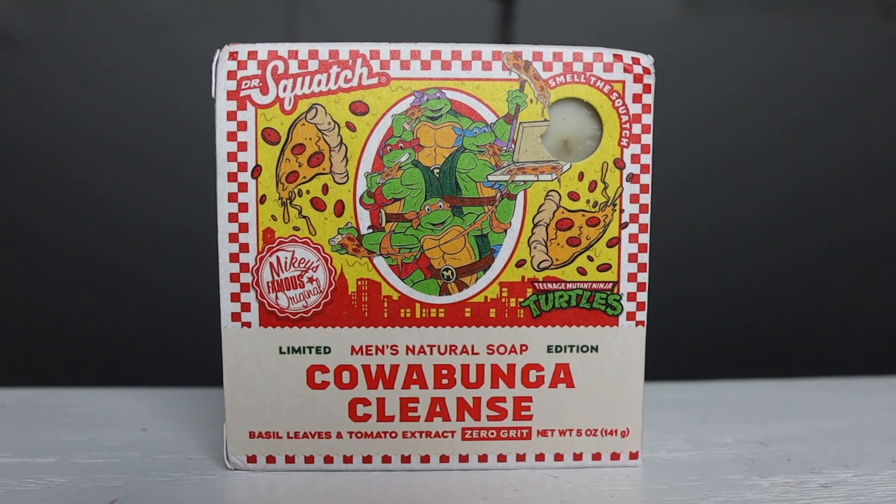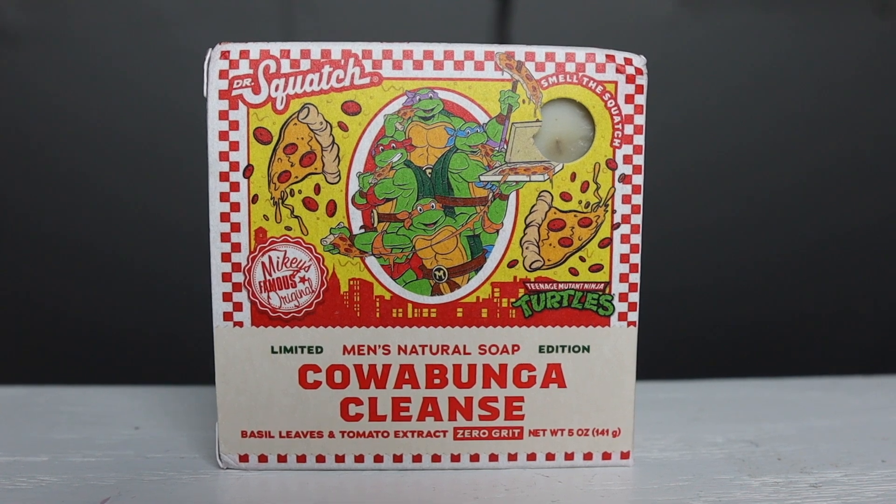Now since we're talking about limited edition bar soaps, Dr. Squash just released a Ninja Turtle themed bar soap, and of course that's a collaboration with the classic cartoon Teenage Mutant Ninja Turtles. This is a cartoon I grew up on — this was my joint, it was my favorite, I watched it all the time. It made me want to eat pizza all the time. I wanted to be Donatello with the trench coat for Halloween — it was like that for me. I'm pretty excited about the release, but when I looked it up to see what the fragrance smelled like, they said it smelled like pizza.